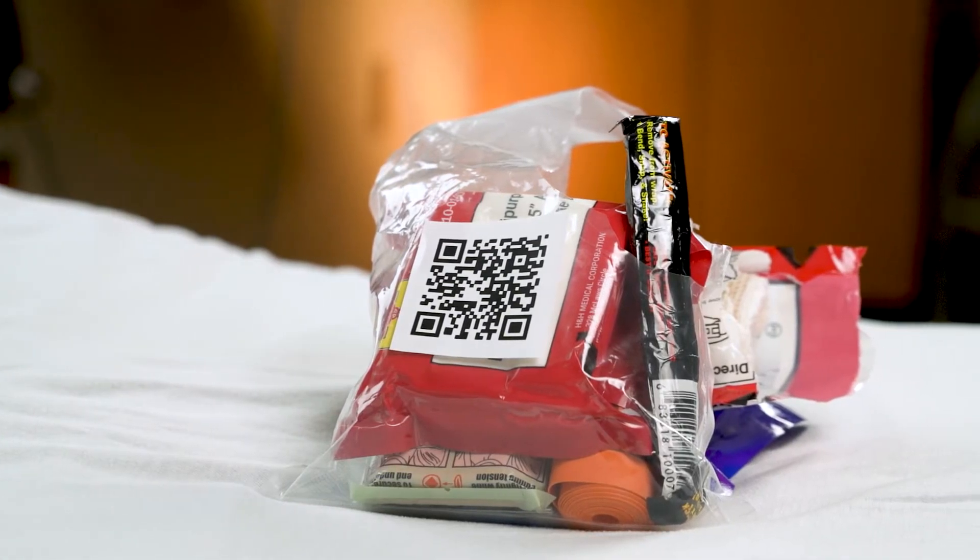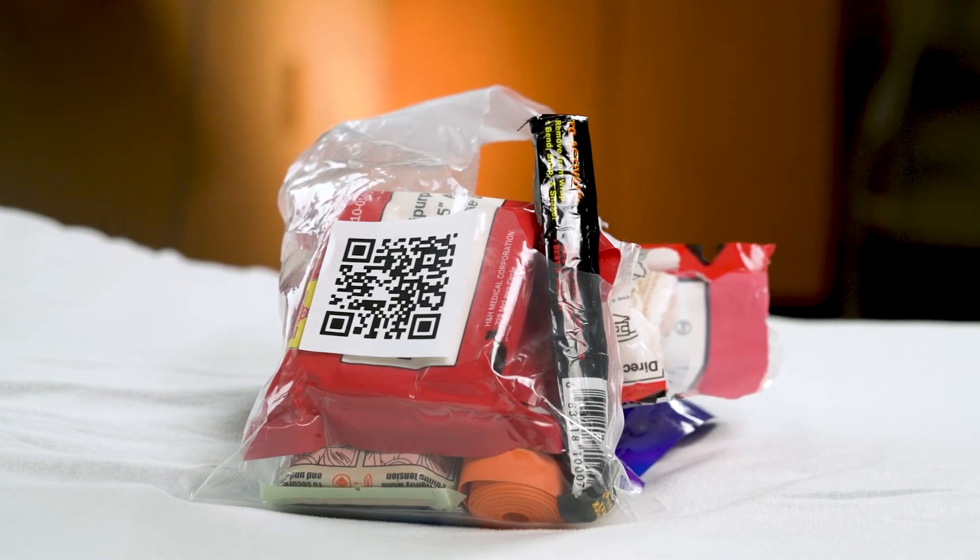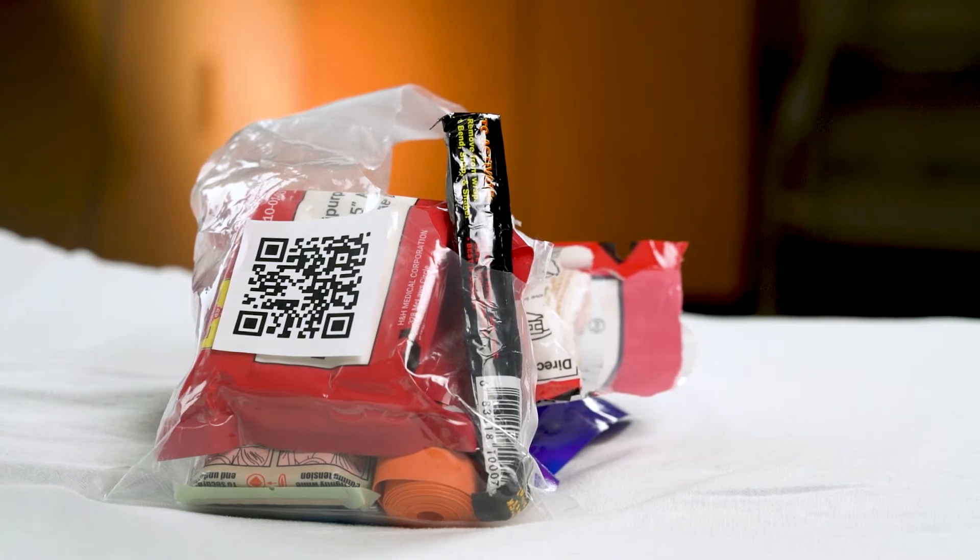We recommend you take the online Stop the Bleed course before watching these videos so you'll have a strong understanding of the Stop the Bleed steps. This is your training kit. The equipment in the trainer is the exact same as the real kit, so you know what everything looks like and how to use it in a real situation. The more familiarized with this kit, the better.